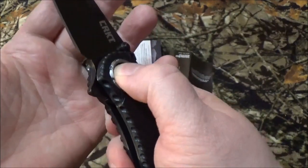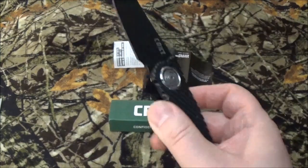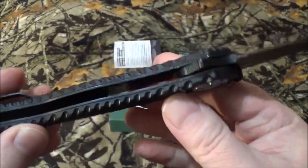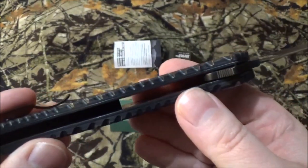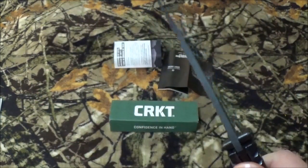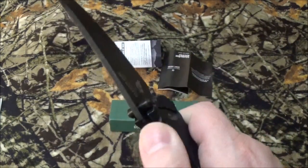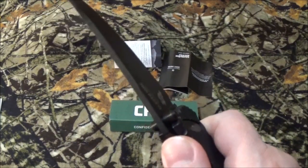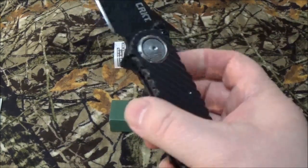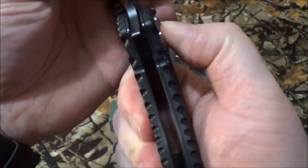When you open her up, it is buttery smooth because it has that IKBS system — it just goes right out there. You've got a black stainless steel frame. Both sides have G10 scales, and when you're wearing mechanics gloves and they get a little wet, it just really grips in there. It really, truly holds on for all it's worth, and it is just an absolute beauty. Now, the locking mechanism — you can see the big ball back here — it is the deadbolt locking system.